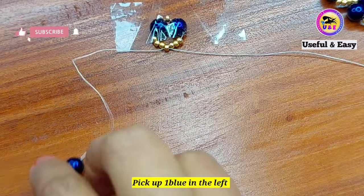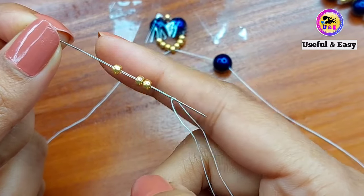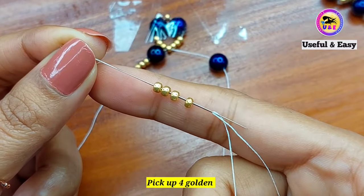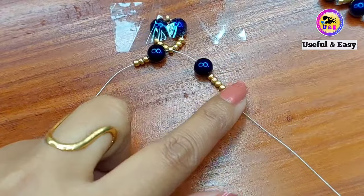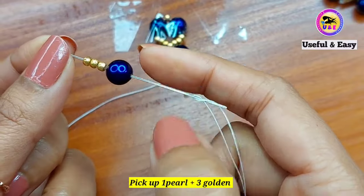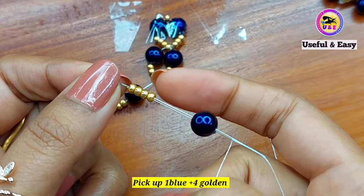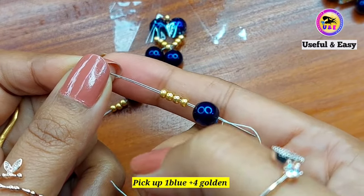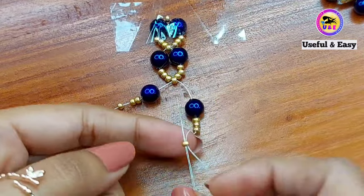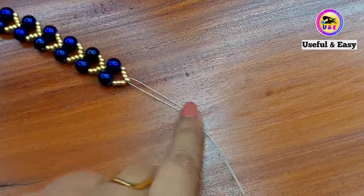Pick up 1 blue bead in the left needle and 1 blue bead in the right needle. Then pick up 3 golden beads in the left needle and 4 golden beads in the right needle. Take the left needle and pass through the last golden bead on the right side. Pick up 1 blue bead and 3 golden beads in the left side, then 1 blue bead and 4 golden beads in the right side. Take the left needle and pass through the last bead on the right side. Repeat and continue up to your desired length — I have completed mine.